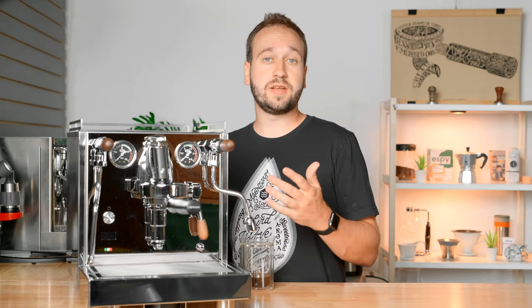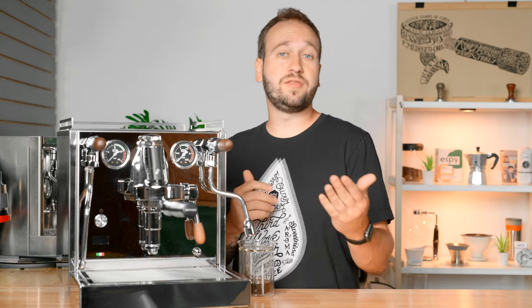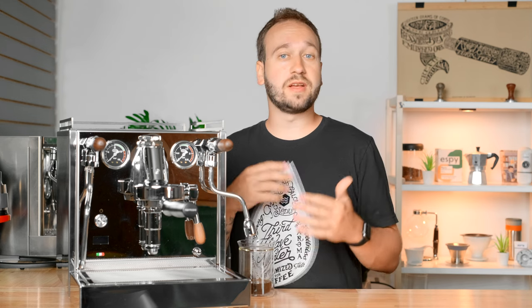Today we are looking at this beautiful espresso machine, the Sorella. The Sorella is a collaboration between Chris's Coffee and Quick Mill, and right up front I do want to say that Chris's Coffee did send me this machine just to review and take a look at.